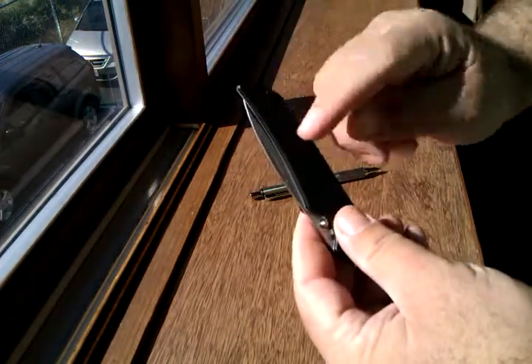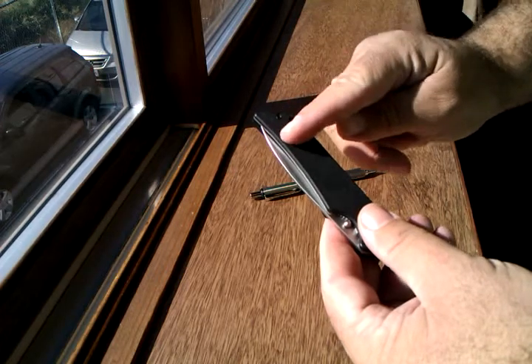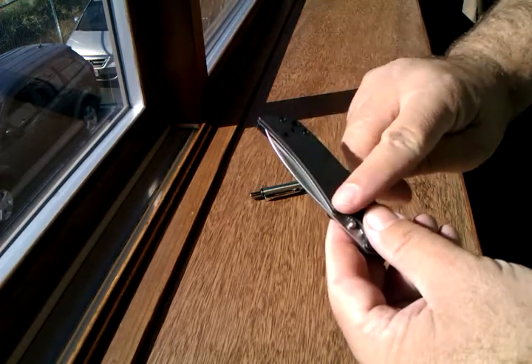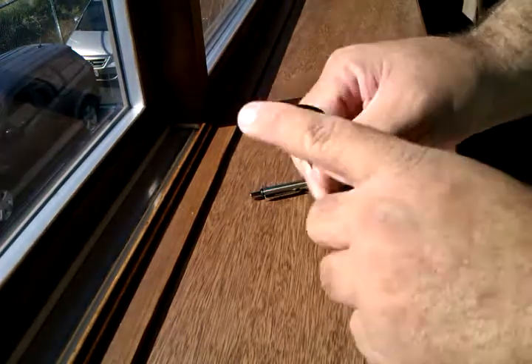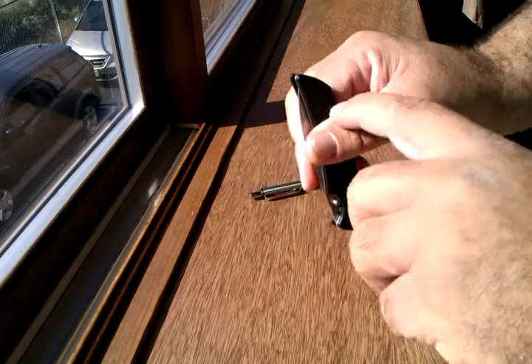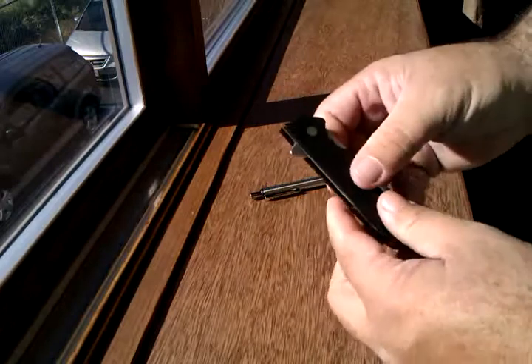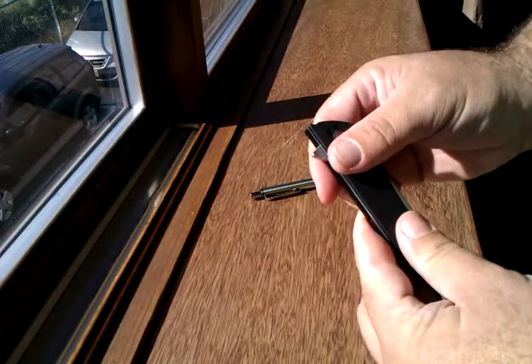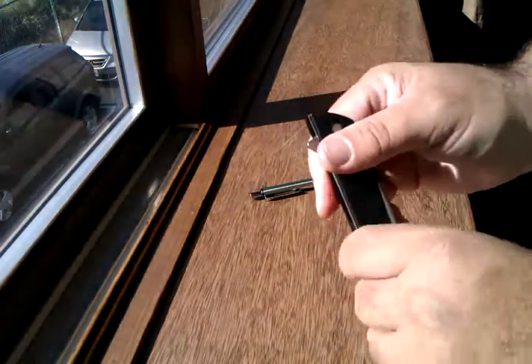One thing I did notice when the pocket clip was on it: if you have it in the tip-up carry, by the time you get the material plus the bend of the pocket clip, you've probably got about an inch of this knife sticking up out of your pocket. So about where my thumb is is about how deep that'll sit, and that's about how much sticks out of your pocket.